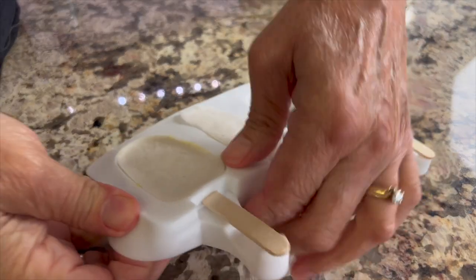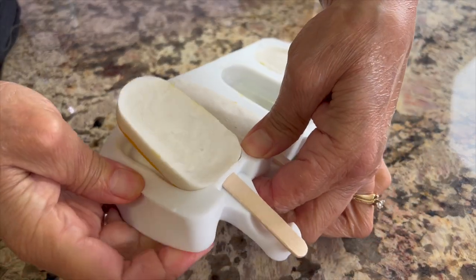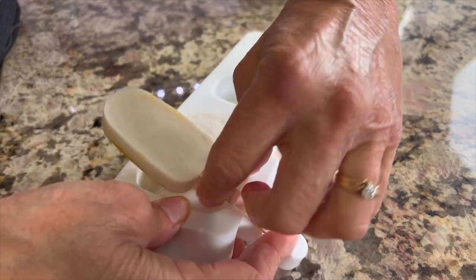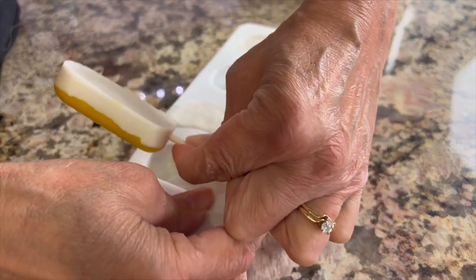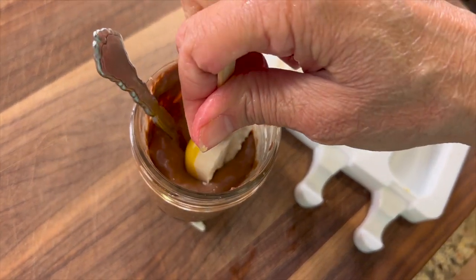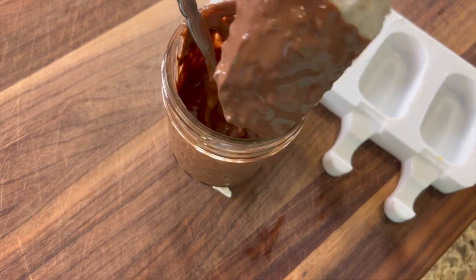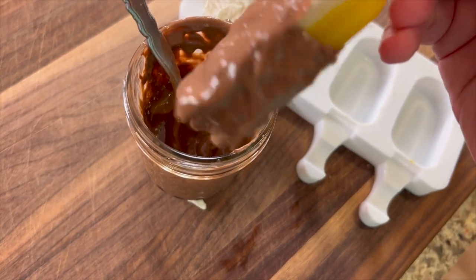Now we're ready to dip, but first we have to get the popsicles out of the mold. Push the ice cream part so it releases from the mold and then push the stick up and out of the hole. Then just dip the popsicle into the chocolate and lay them on a rimmed plate lined with parchment paper to keep them from sticking.